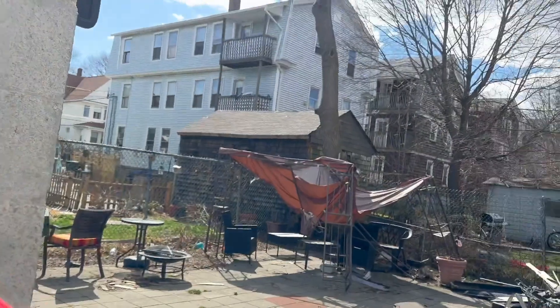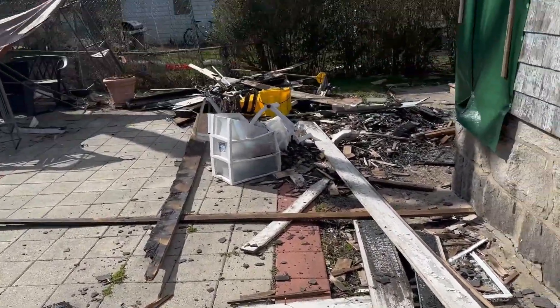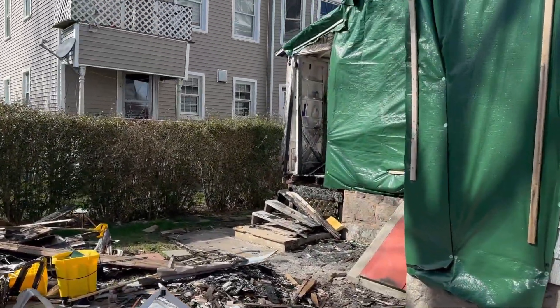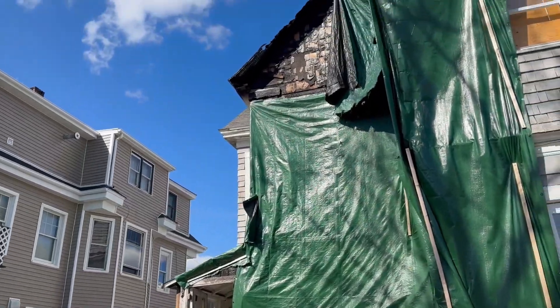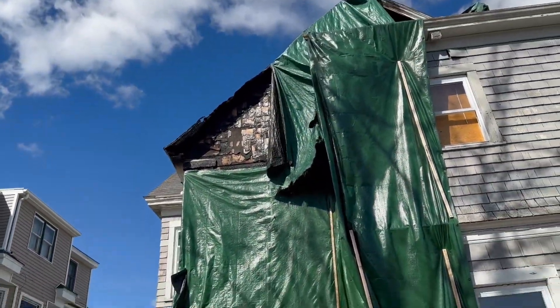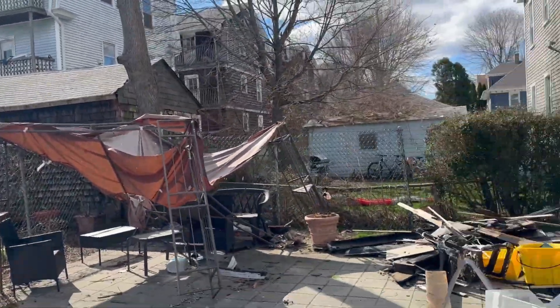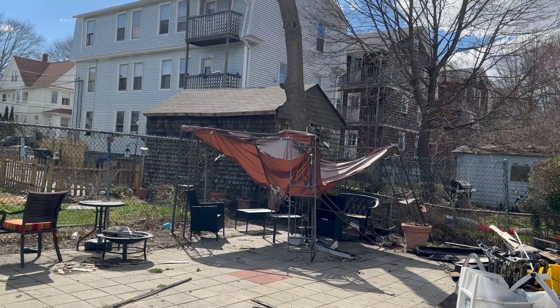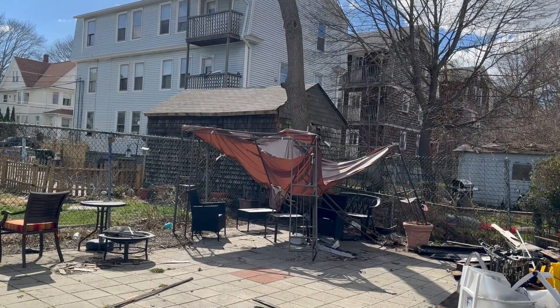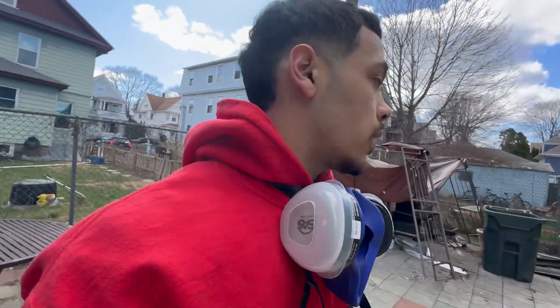I'm thinking about moving everything to my backyard but my yard's a mess. My house burnt up a little bit but that doesn't really matter. Looks like the sky is going to be a little clear so I was going to try to move things over there — never mind, that's too much of a hassle. Very indecisive.